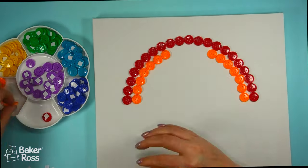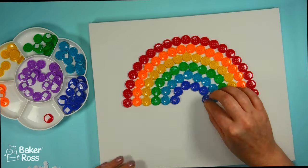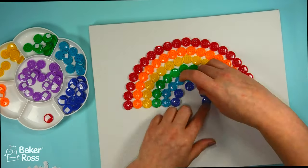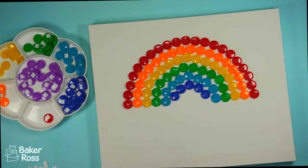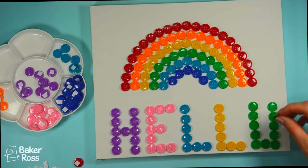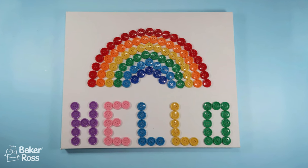You could definitely go ahead and paint the canvas — I think that would look really fun, maybe like a blue wash in the background to represent the sky, or an ombre like pink to purple, whichever fits in with the room you're placing this in. Then I added a button 'hello' at the bottom to fill in that space underneath, and I think it's a really fun bright piece of button art for springtime.